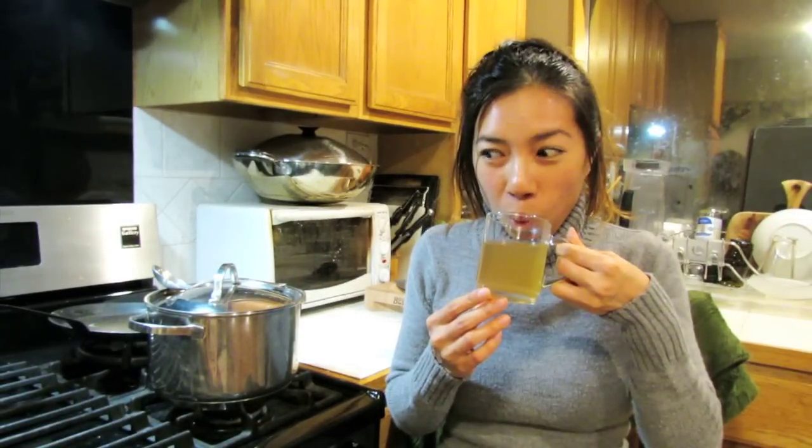Smells like freshly cooked brown rice. Let's see what it tastes like now. Mmm. Like brown rice water, but with a hint of bitterness.